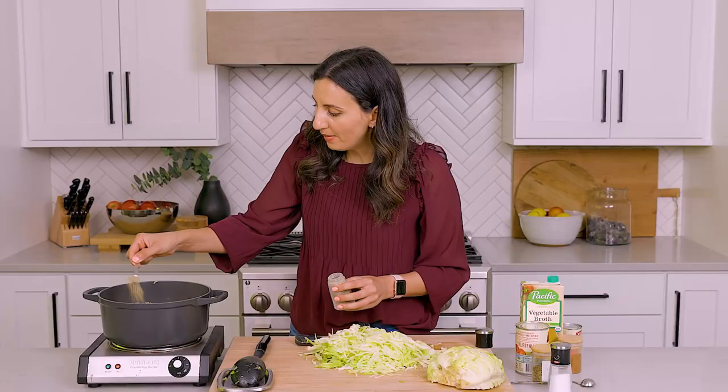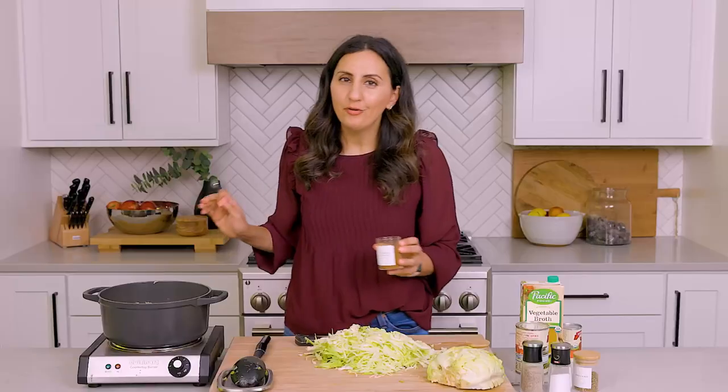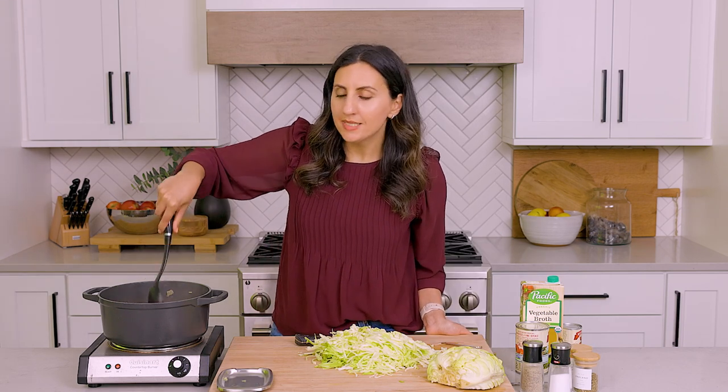We'll start with some salt, black pepper, oregano, and cayenne pepper. Feel free to adjust the cayenne to add more or less depending on the spice level you can tolerate. We're just going to cook the spices and garlic along with the veggies for one more minute until it's nice and fragrant.